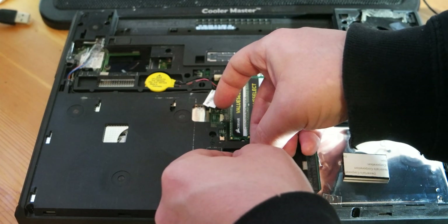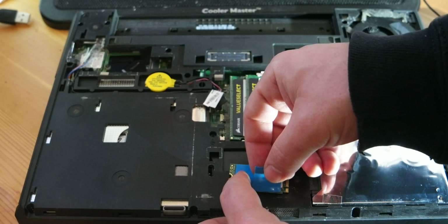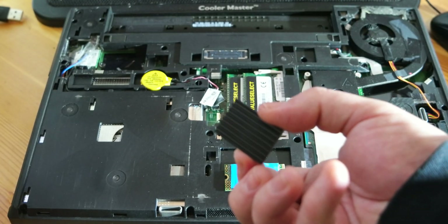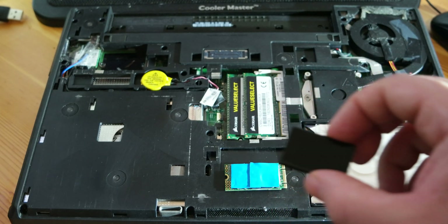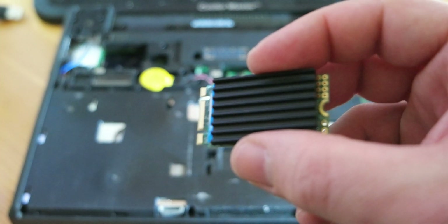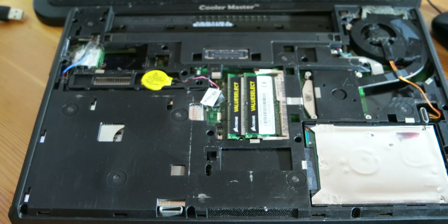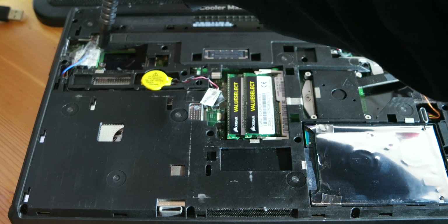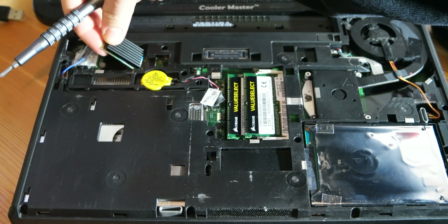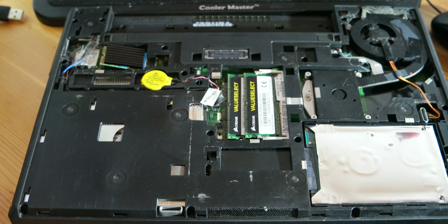The heatsink is needed to reduce the temperatures of the SSD, because as I'm going to show you, the temperatures without the heatsink are very high. Running without any heatsink is going to reduce the life of the SSD and also reduce its performance. As you can see, this is the heatsink on the SSD — without it, temperatures are going to jump quite high.